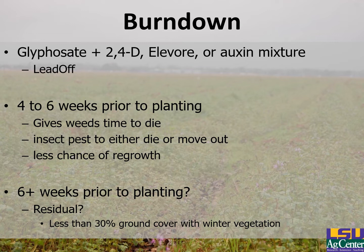We recommend burning down at least four to six weeks prior to planting. This gives the weeds time to die, gives insects time to either move on or die, and lessens the chance of regrowth or new emergence. However, if you're burning down greater than six weeks out, oftentimes you'll need a residual to maintain a clean field — particularly if you're eight weeks out prior to planting.